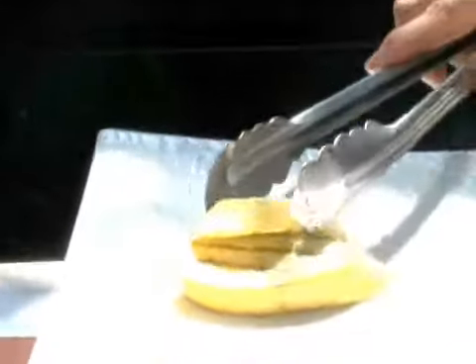I'm going to go ahead and close the grate. I'm going to let it cook for about five minutes or until it's nice and tender. And that is how you grill squash.